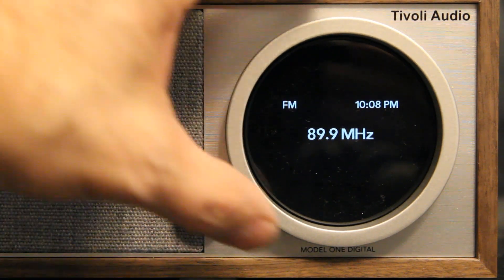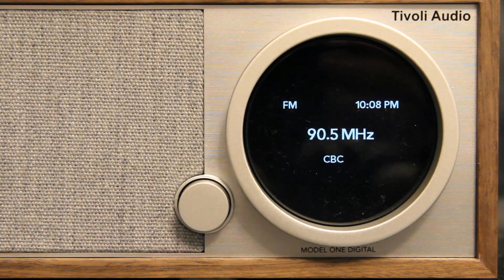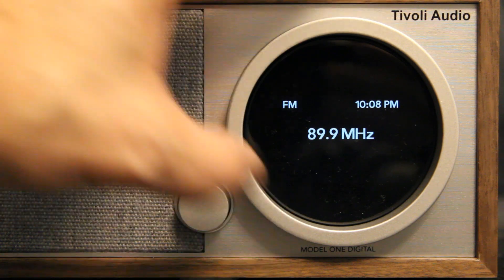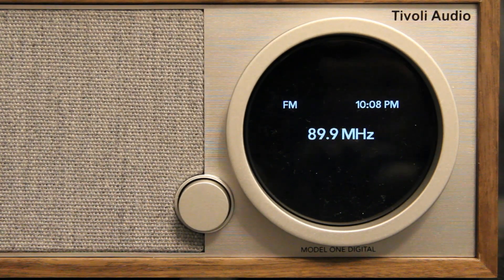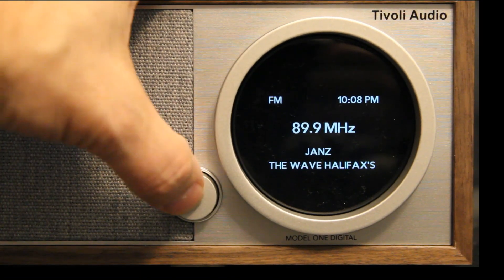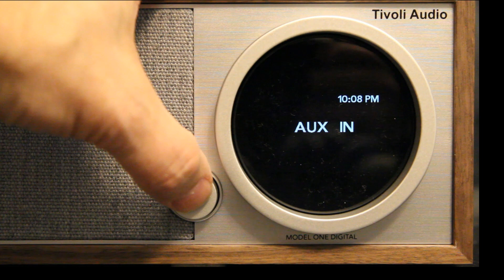There don't seem to be any limits, near as I can tell, to the number of presets that you can select with the radio. Beyond the radio itself, the Wi-Fi components in there are quite interesting. As well, of course, you've got auxiliary and Bluetooth connectivity.